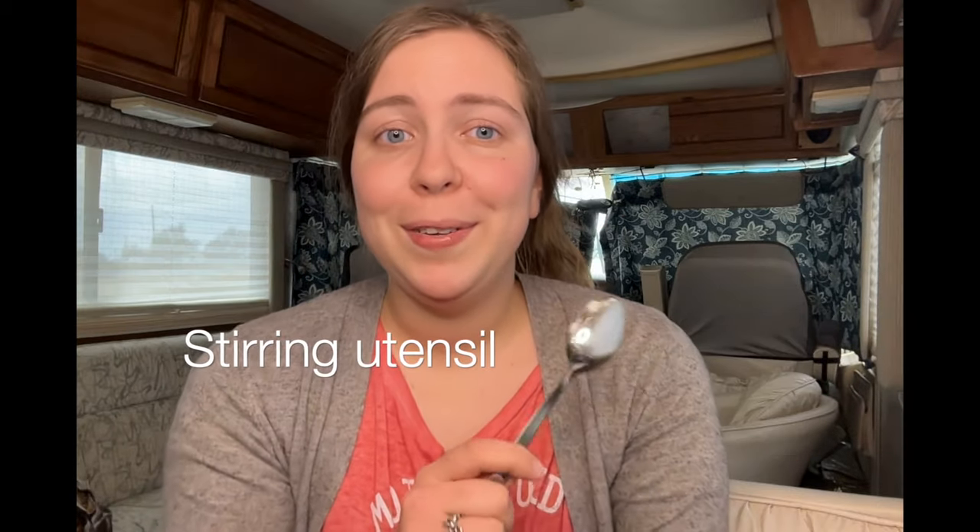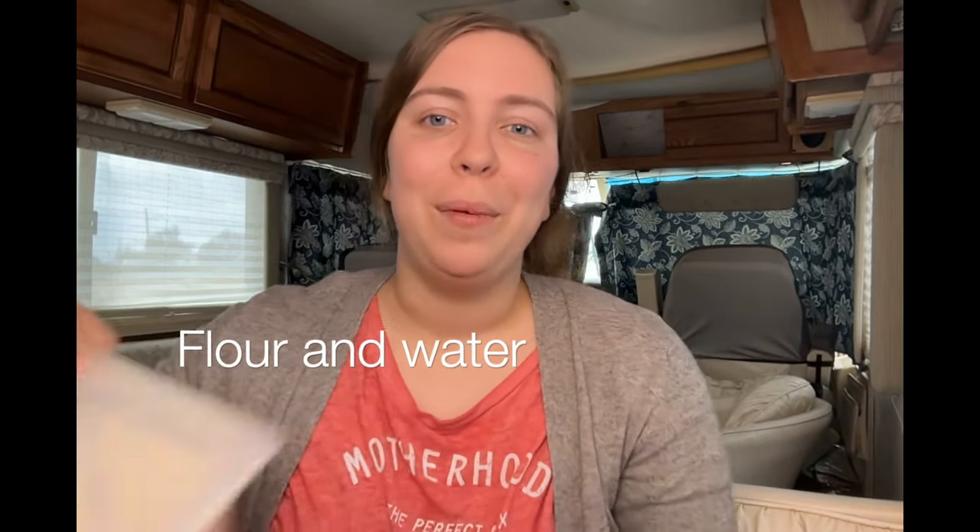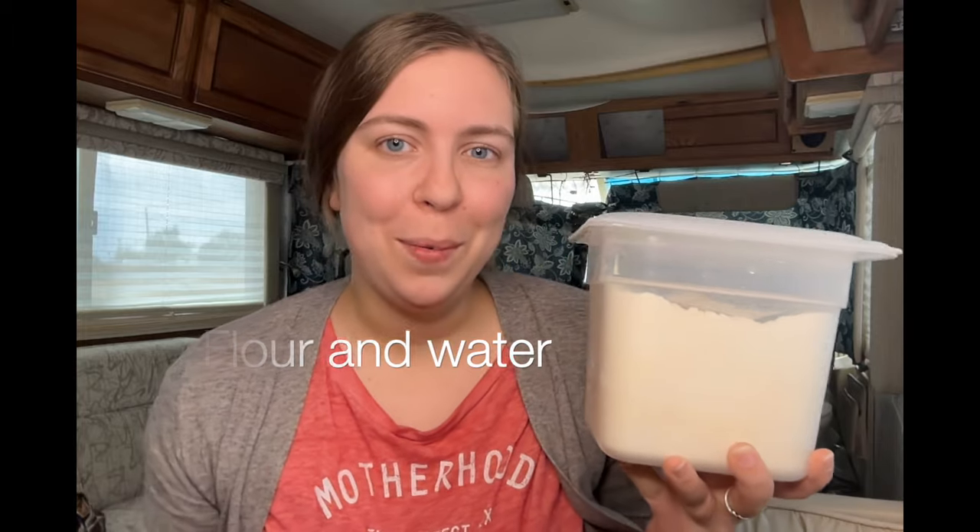I'm going to use a scale in this video but I will also tell you what to do if you decide not to use a scale and to use volume measurements instead. Some kind of stirring utensil is also essential for mixing up the flour and water that we are going to put in your jar. And of course, let's talk about the two most essential items to creating a starter: your flour and your water.